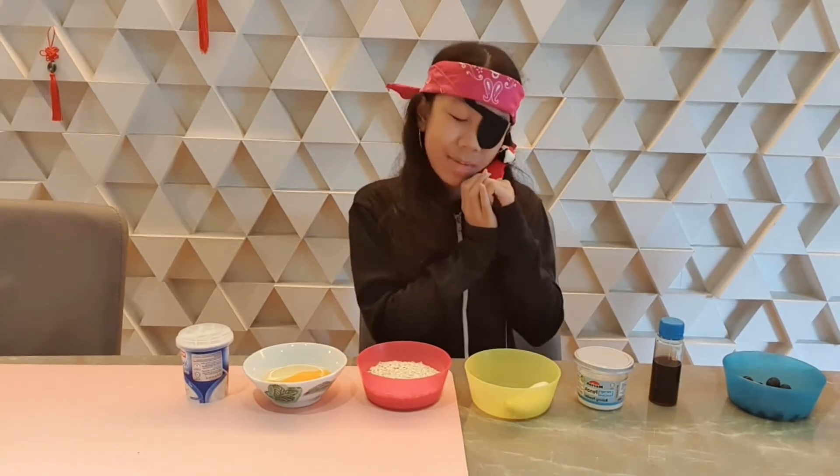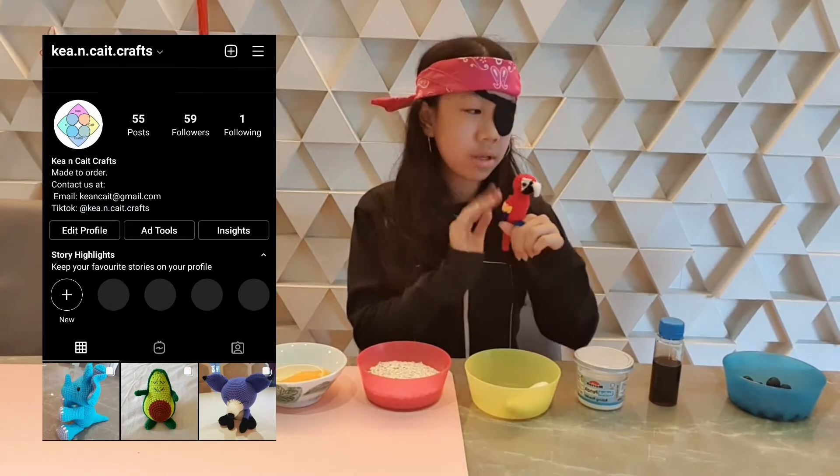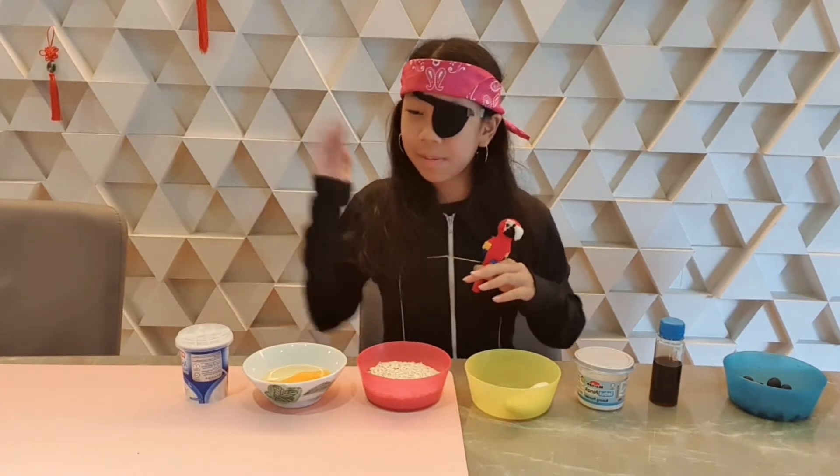I adopted Polly from K&K Craft a year ago. She was so lonely before this. Anyway, now she's my best friend. So today I'm going to teach you how to make blueberry yogurt pancakes.